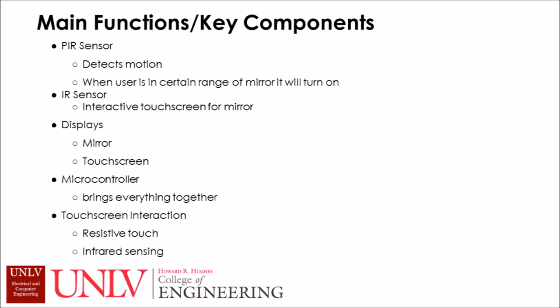Here are some of the main features and parts, which include PIR sensors, IR sensors, displays, a microcontroller, and touchscreen interactions.